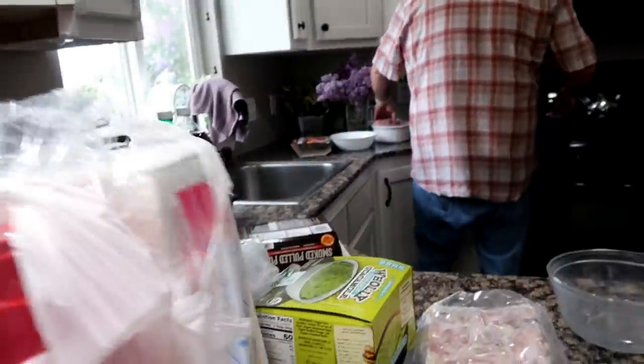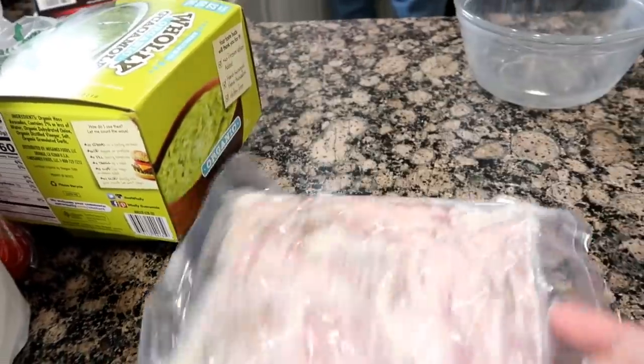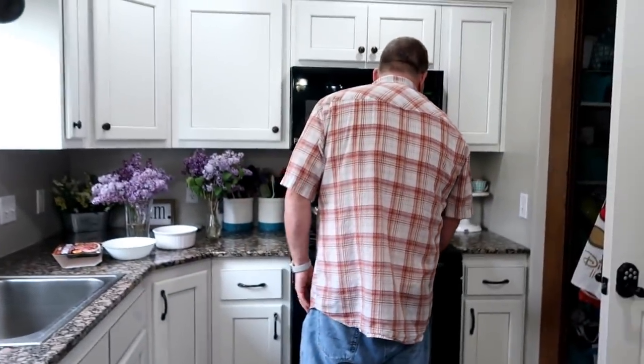Dad's getting ready for his guy night. So Dad is heating up some smoked pulled pork he got from Costco. He's doing a salad for Cinco de Mayo, so he's working on something for guys' night.